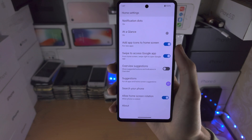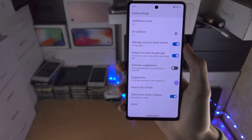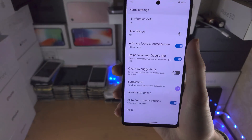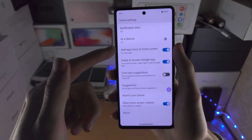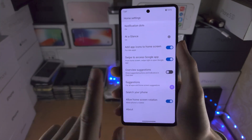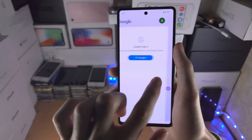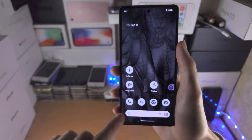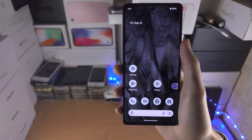The device I'm using to record this video has this option — it's a Sony phone. But when you buy the Google Pixel, the search bar is forced on your home screen. You can see the Google app to the left, this one right here — you can remove this app, but you cannot remove the Google search bar itself.